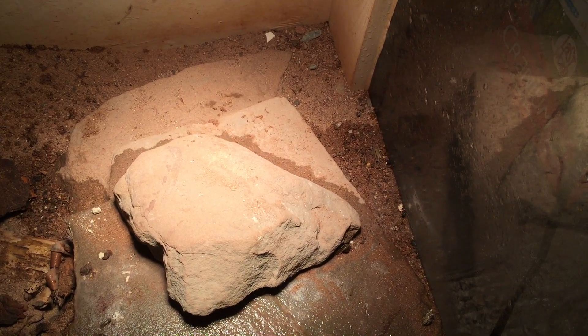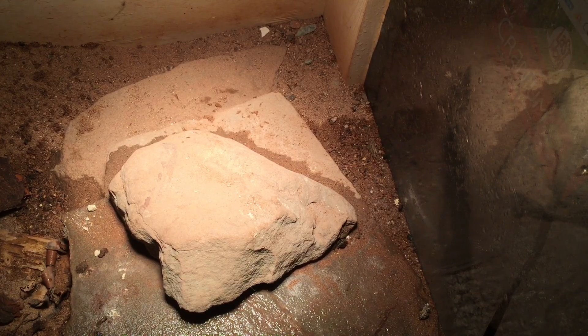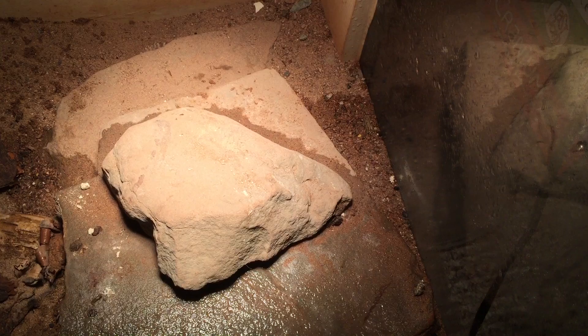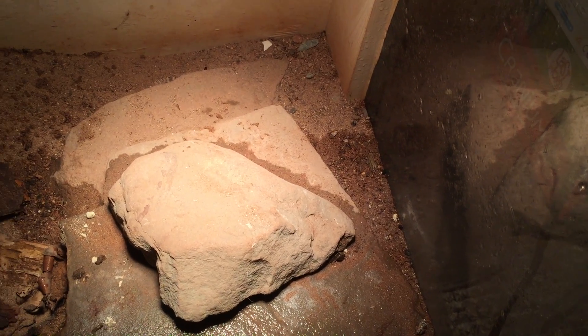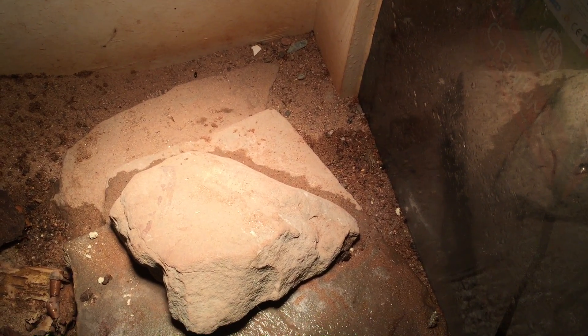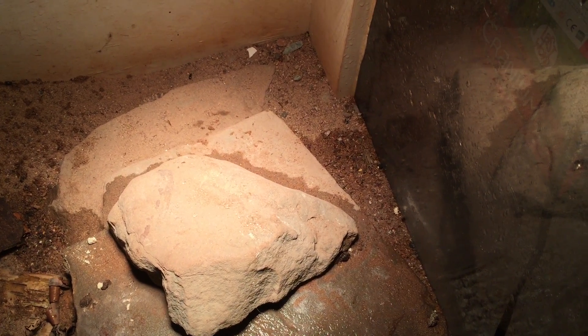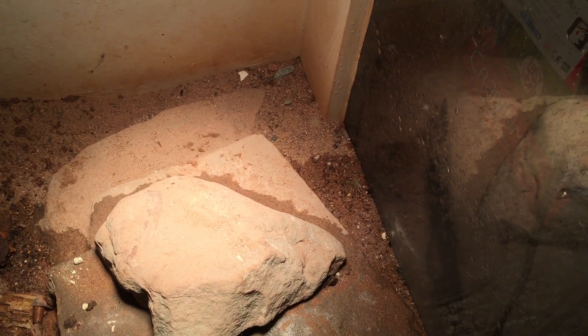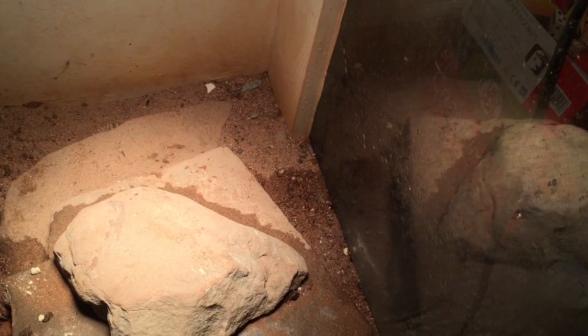Also, the males have much thicker tails, and females' tails are a little thinner. As you can see, this female is very elusive and she doesn't really like to be photographed or videotaped, so she went back in there. But I'm going to let her stay out and bask because I think she's got some eggs.